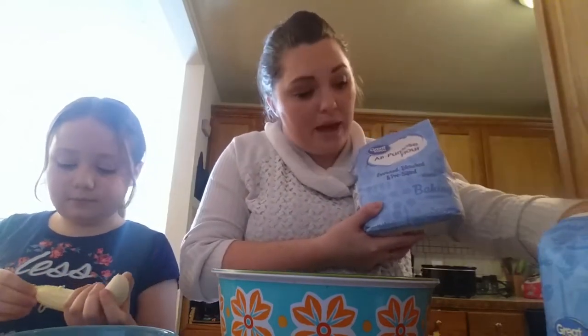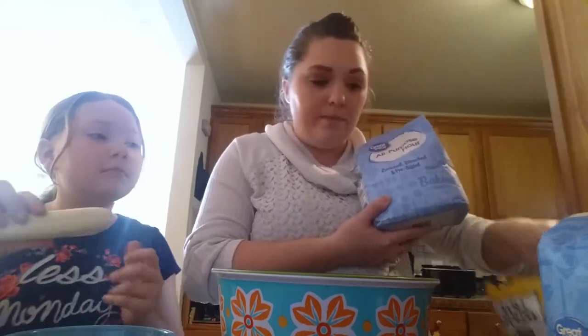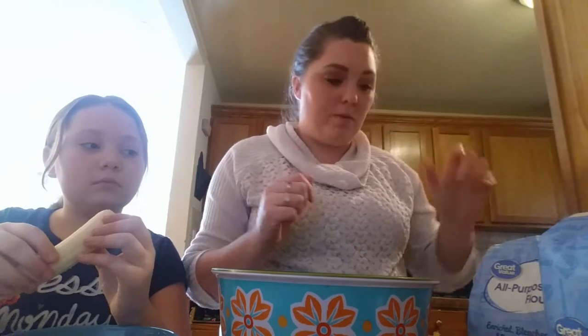So other than the bananas, your dry ingredients: you're going to have flour, sugar, baking powder, baking soda, and chocolate chips. You'll also be doing two eggs and a stick of butter — or, you know, a half a cup. I'm going to use butter to grease my crock pot as well.